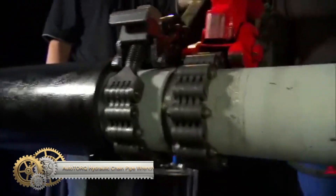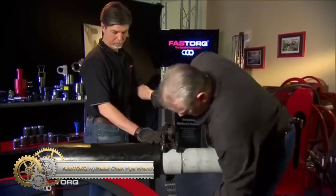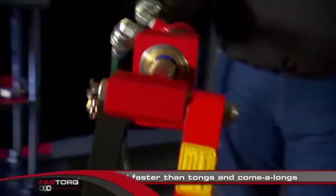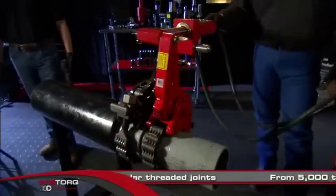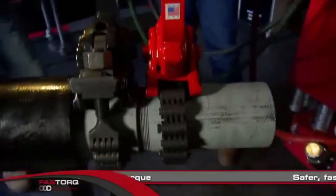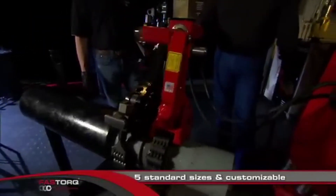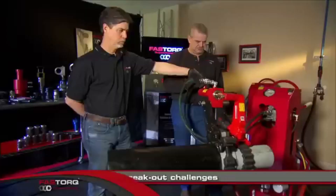The auto-torque hydraulic chain pipe wrench revolutionizes the handling of threaded pipe joints. Merging hydraulic power with traditional mechanics, it offers unparalleled safety and efficiency, especially in high-demand sectors like oil and gas. This tool mitigates the risks associated with traditional methods by reducing workers' exposure to the pipe's danger zone. Boasting an impressive torque application of up to 83,998 FTLBs, it ensures tight joints and system integrity. Its portability means rapid deployment in diverse settings, from offshore rigs to remote pipelines. Built for rough industrial conditions, its durability is unmatched. Overall, the auto-torque is not just a tool, but an industry benchmark.